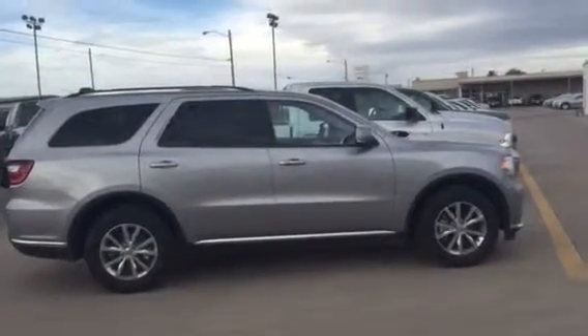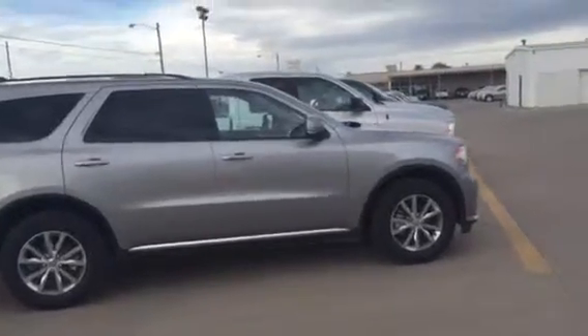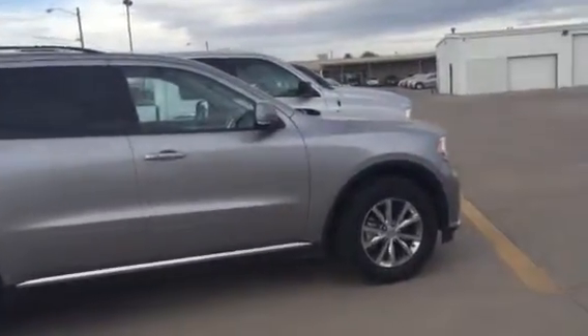Hi John, so I'm out here by the '15 Limited Durango. We'll go ahead and do a walk around so you have a pretty good idea of what you'd be coming down for.